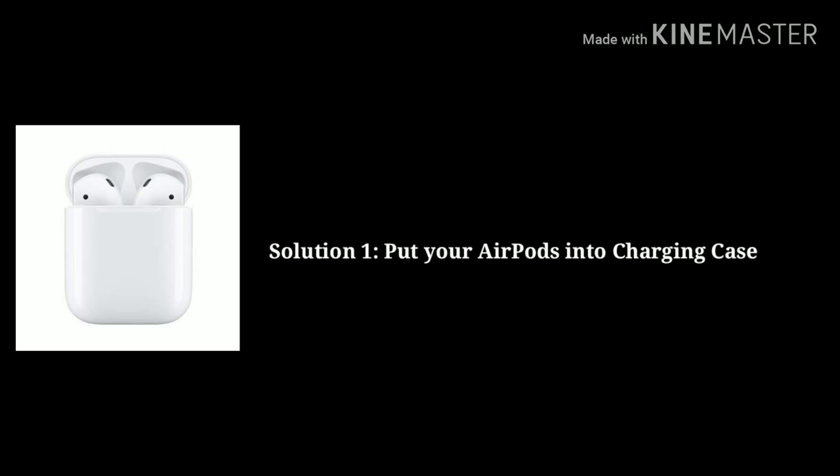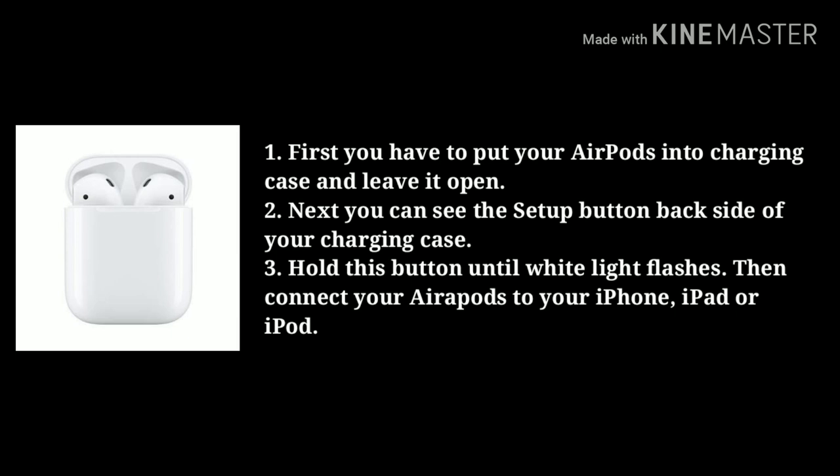Solution 1 is put your AirPods into the charging case. First, put your AirPods into the charging case and leave it open. Next, you can see the setup button on the back side of your charging case. Hold this button until the white light flashes. Then connect your AirPods to your iPhone, iPad, or iPod.